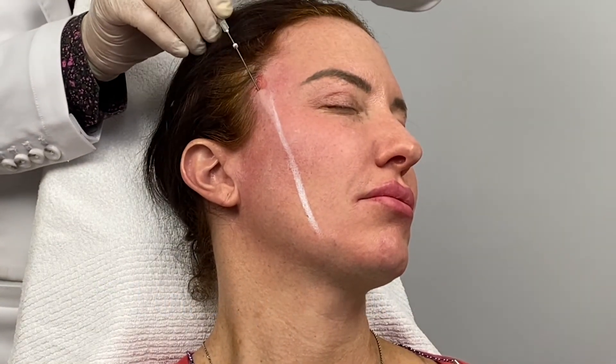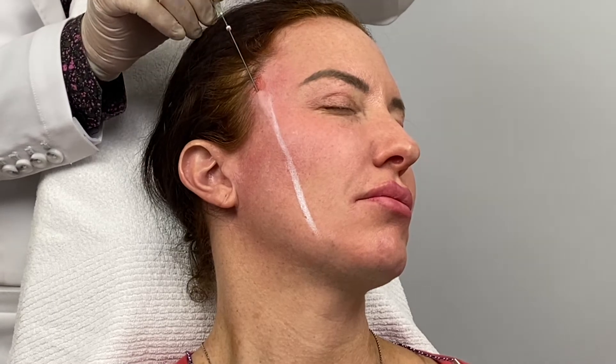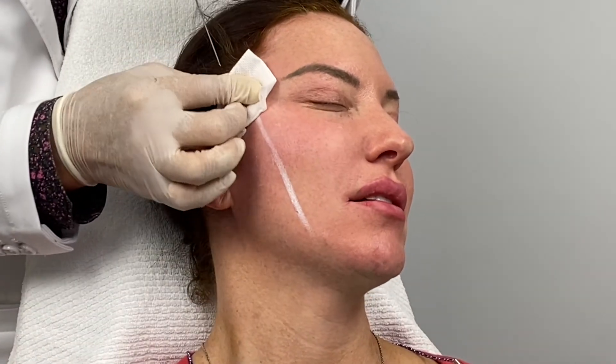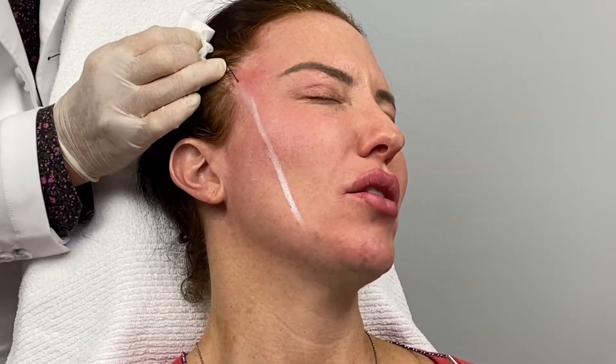So one to five, one to ten — how's your experience so far? Ten being the worst pain. It's fine, it's like one or two.